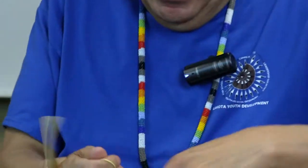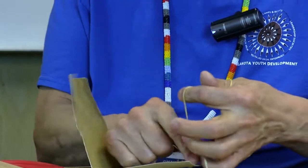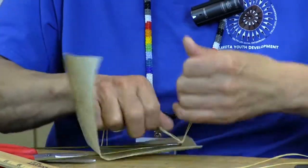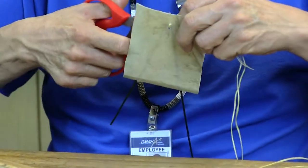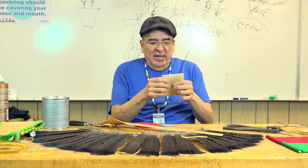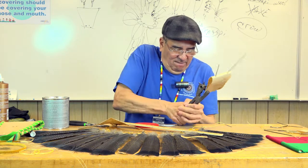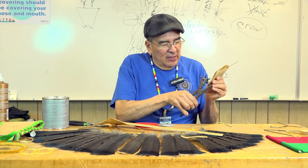Once I do that, I knot it down. I'm securing this hanger — this piece of metal — into that rawhide. Then I'll close it and punch holes on the sides as well, and that closes this up.